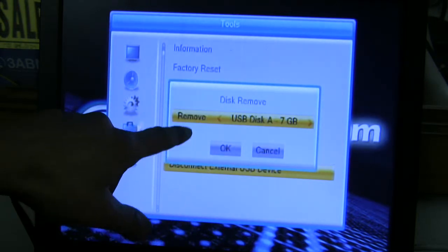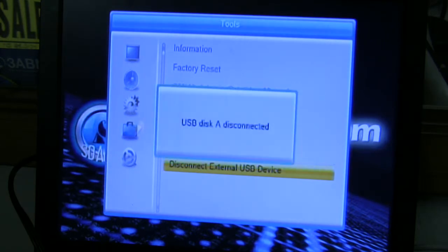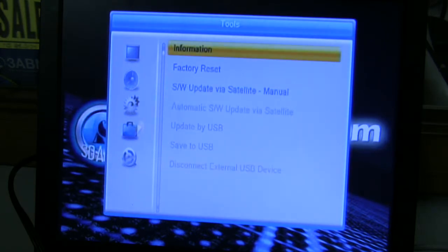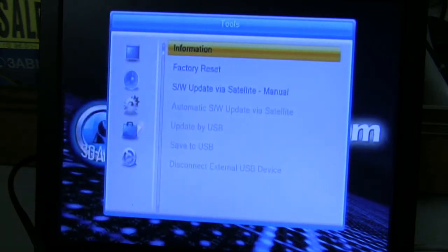Press OK. Press the arrow down once until OK is highlighted and press OK. Your USB device is now disconnected, so you can remove it. That's all it takes to remove your USB. Thank you.